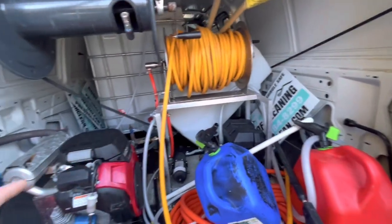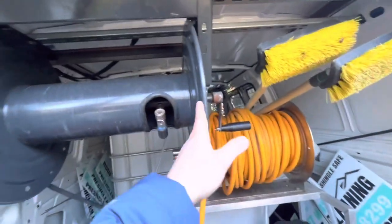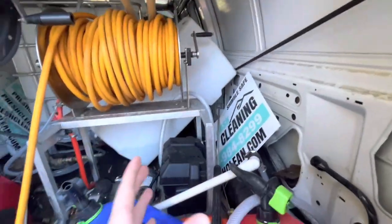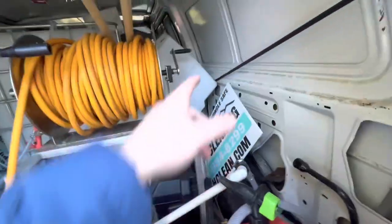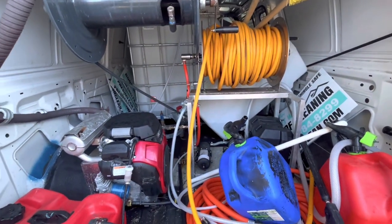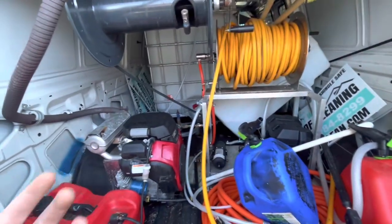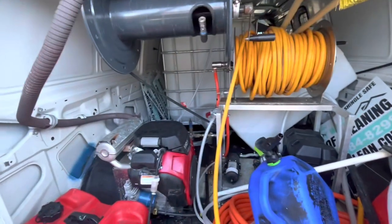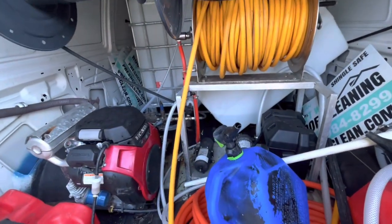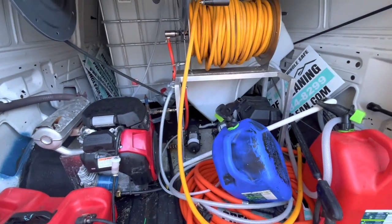I don't know exactly what the layout is going to be. I know this is definitely going to stay here for the most part — maybe I can move this over a little bit so we can slide things around. If you have any suggestions, definitely let me know in the comments. I still need to take everything out, measure it all, get my tanks, and just play around with it to see how everything can be set up in the most efficient manner.